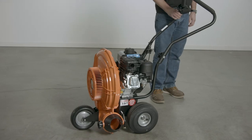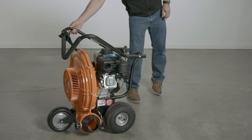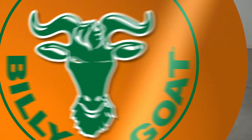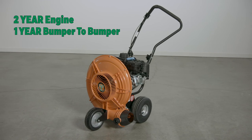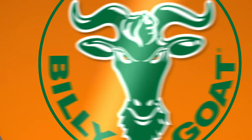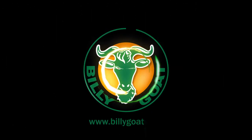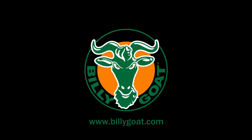When you are done cleaning up, the unit features a hand serviceable knob so the handle can be easily folded forward for storage when not in use. And for peace of mind, the unit is backed by a two-year engine and one-year bumper to bumper warranty. For even larger cleanup projects, see Billy Goat's nine horsepower blower. For the ultimate in fall cleanup price and productivity, let's clean up together with Billy Goat.